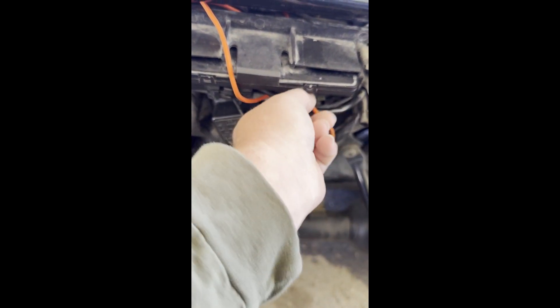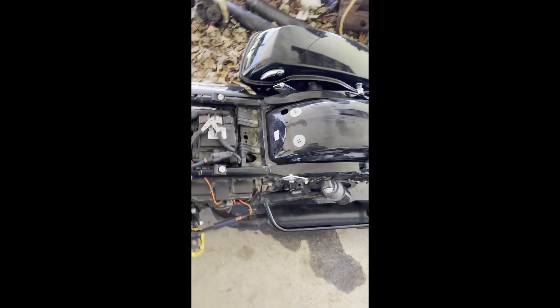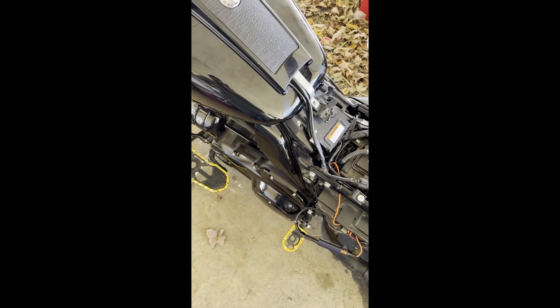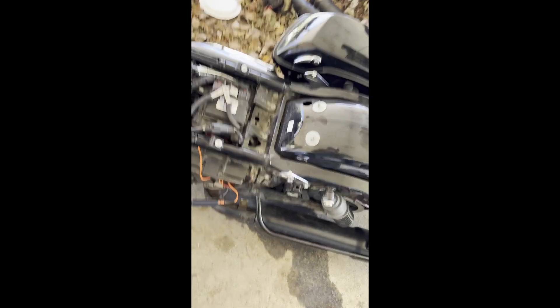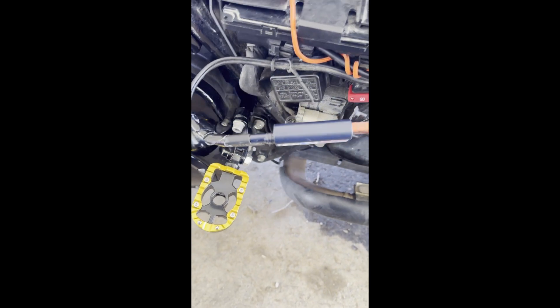The vibration of driving down the road moves the wire and everything shuts off. After fighting with that for 11 hours in Tennessee trying to get home this past Sunday, once I finally figured out what the problem was, this was the solution. I don't like it — I've got to figure out what's causing it and fix it properly.